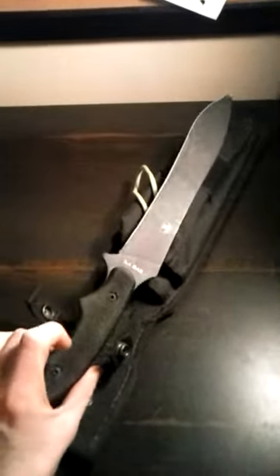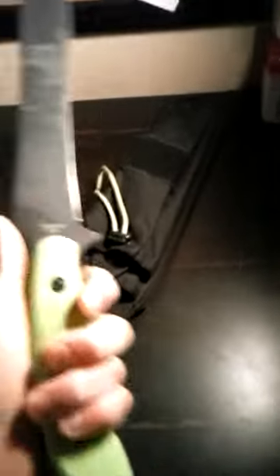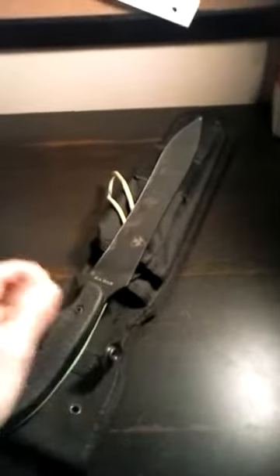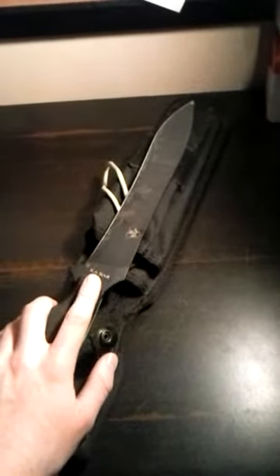I'm going to tell you guys a little bit about it, tell you the pricing, everything I can tell you from my knowledge. First of all, the weight of this blade is just under a pound — incredibly light for the length of it. It is 0.95 pounds. The blade itself is 9 and 11/16 inches long, and overall it is 15 and a quarter inches long. So it's almost 16 inches worth of knife for less than a pound.